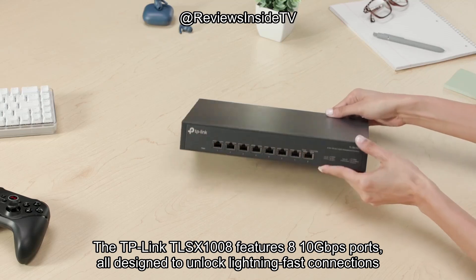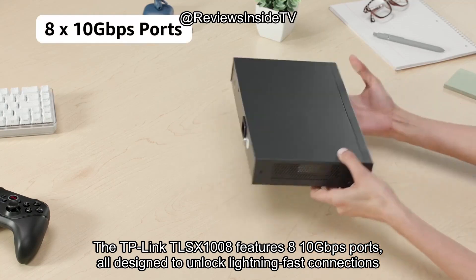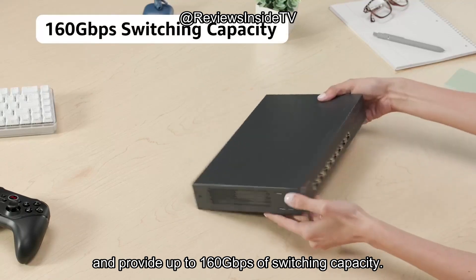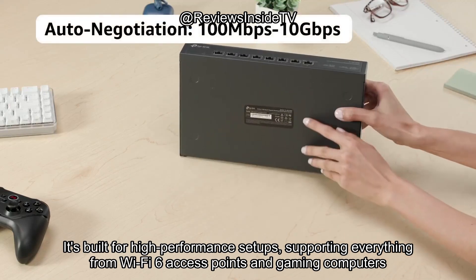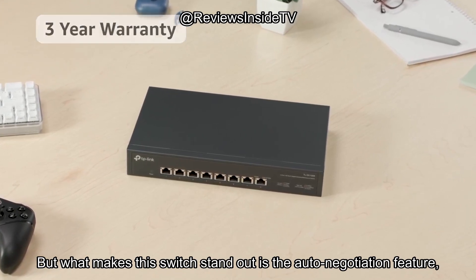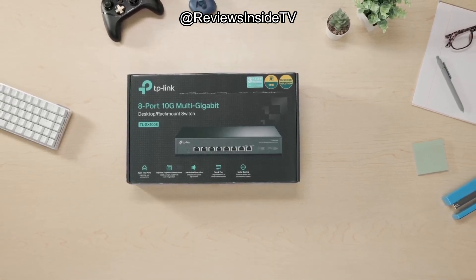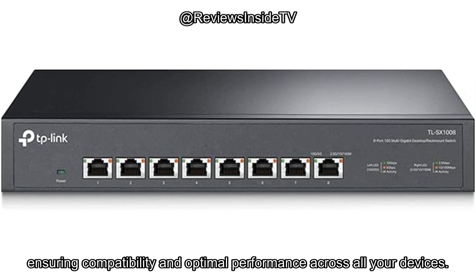The TP-Link TL-SX1008 features 8 10Gbps ports, all designed to unlock lightning-fast connections and provide up to 160Gbps of switching capacity. It's built for high-performance setups, supporting everything from Wi-Fi 6 access points and gaming computers to 10G NAS and 8K video. What makes this switch stand out is the auto-negotiation feature, which automatically senses link speeds and adjusts between 5 different speeds, ranging from 100 Mbps to 10 Gbps, ensuring compatibility and optimal performance across all your devices.